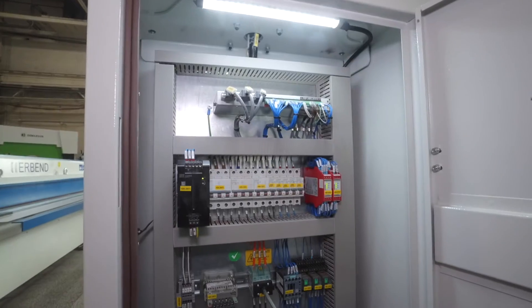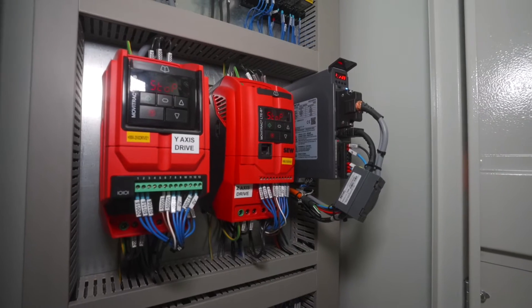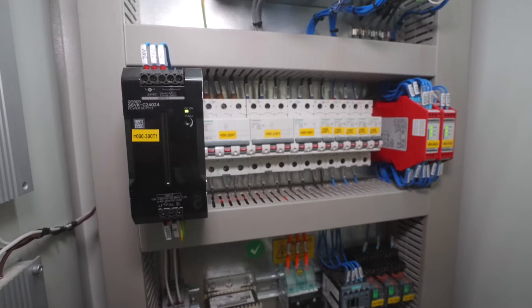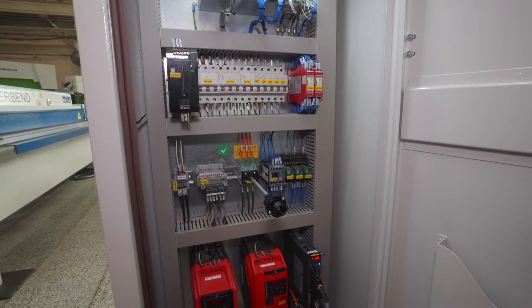Inside the control cabinet you'll see some very familiar names, from SCW Euro drives all the way down to terminal blocks made by WAGO here in Wisconsin. The idea being we try to make sure as many parts are easily sourceable in the United States as possible.